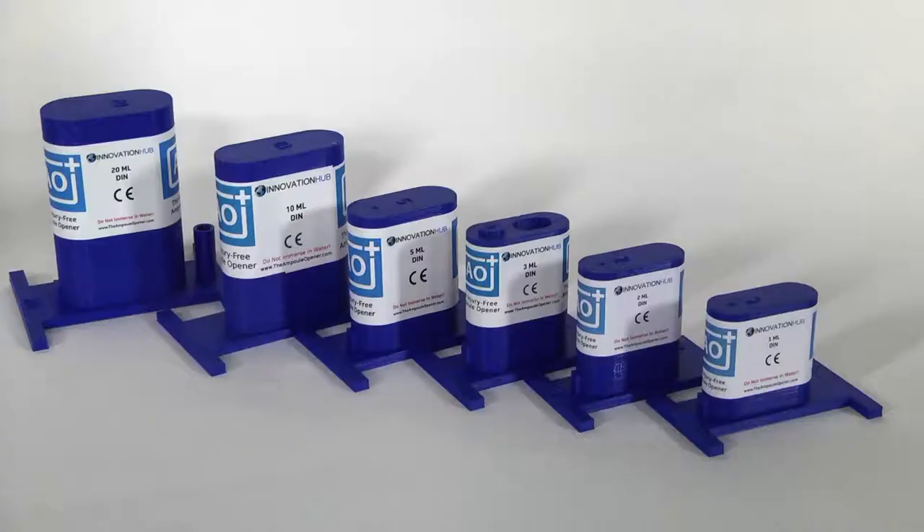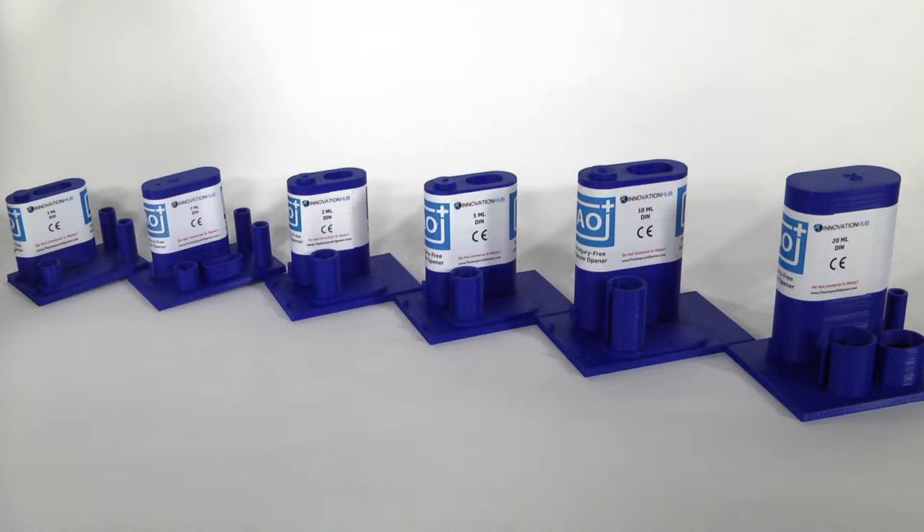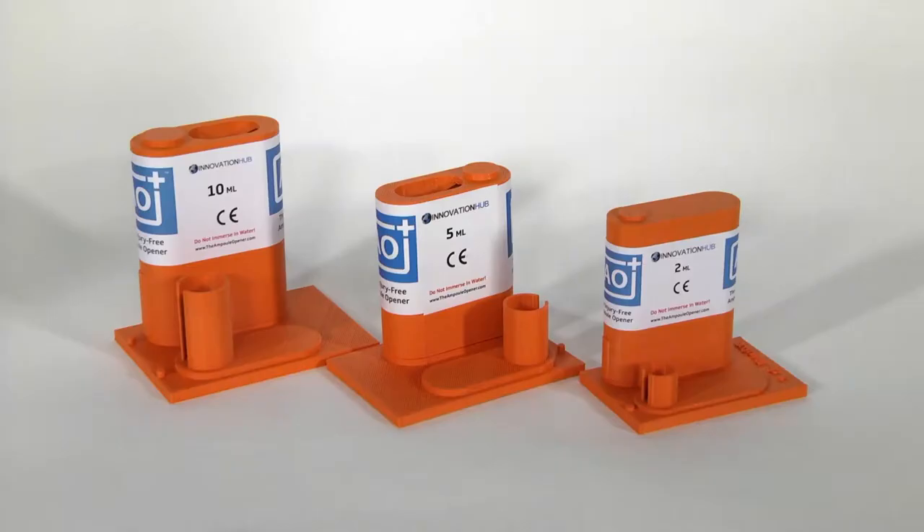These models of AO Plus are the DIN ISO 9187 range — European and USA sizing. These models range in sizes from 1mm up to 20mm. These are for unidirectional opening ampules, the ones with the dot on the neck. These orange units are designed to open Wheaton ampules, made in the USA.